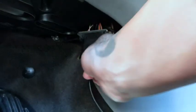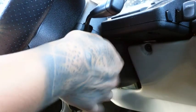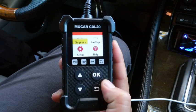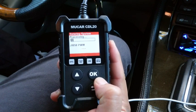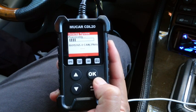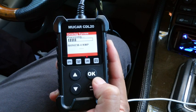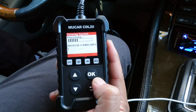Plug the scanner in, turn the key to the on position, engine off. This scanner is small and light, but it has a rubber cover all around to protect it. It takes about 25 seconds for the scanner to read the codes, and that's way too long.